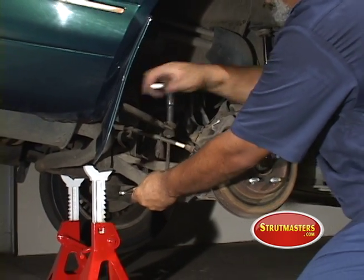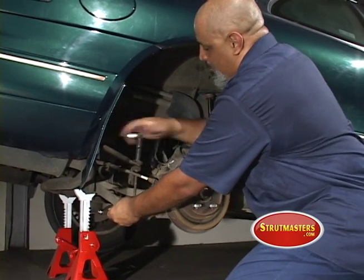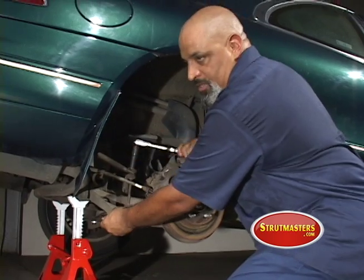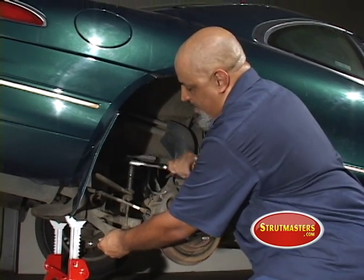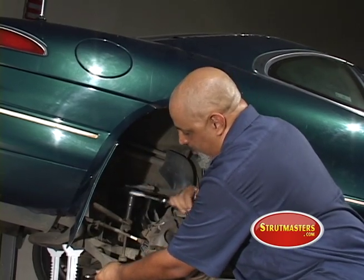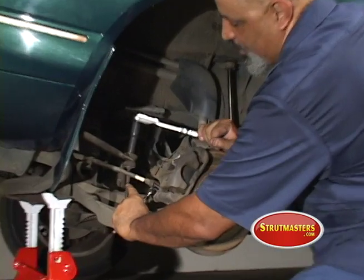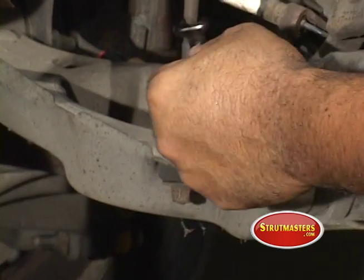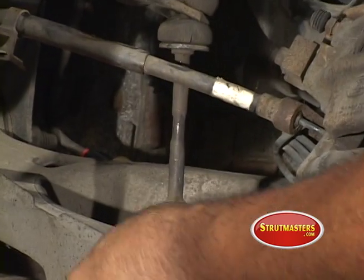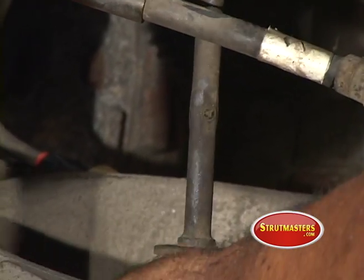Since I'm not replacing the sway bar bushings — also known as the end link bushings — I'm just letting one side run off. One side is tighter than the other because there's a nut at each end, so I'm just going to take off the bottom one. As you can see, in the shaft there's a slot — that's where your wrench goes — so you can get either the top or bottom off.